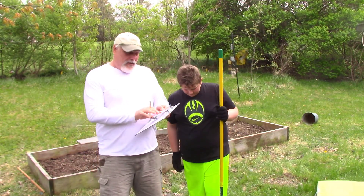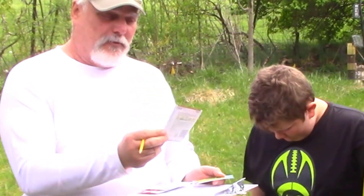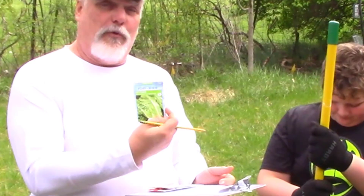So anyways, what we're going to do today — we're finally going to go ahead and try to plant some seeds. We're going to go with carrots, radishes, spinach, and lettuce. This one's called green salad bowl lettuce, and then we're going to go with romaine lettuce.